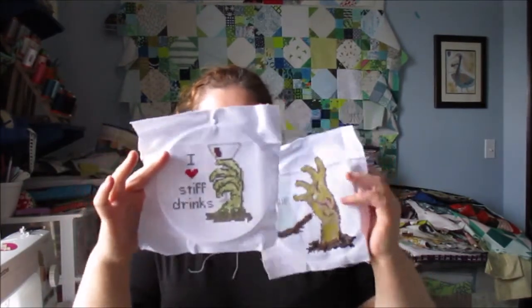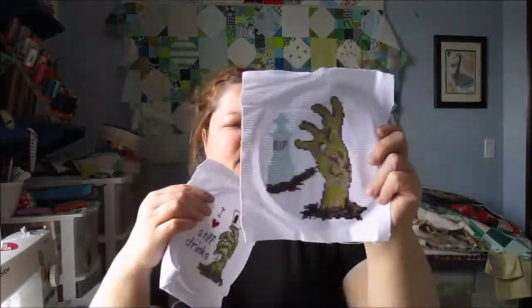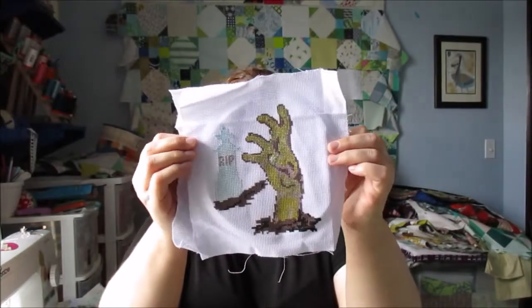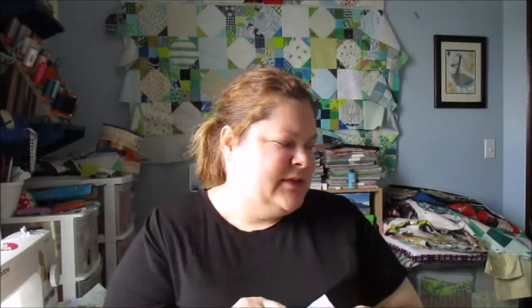I have been doing pressing for my sister, who's been doing a lot of stitching in her downtime. She keeps getting me to press things. These are her two newest ones — one says 'I heart stiff drinks,' and then that one she's done as a zombie one. She's done a few other zombie ones recently as well and I still need to press those.